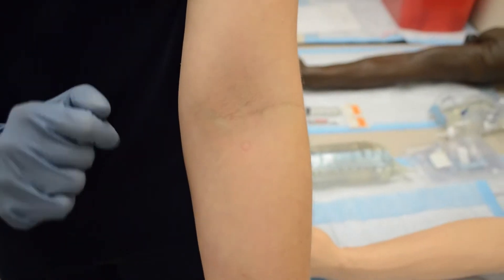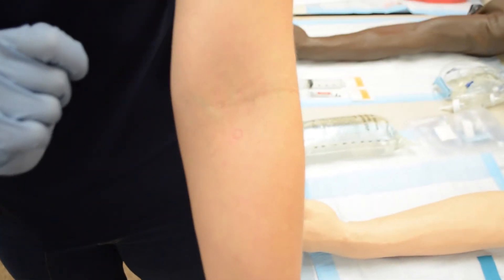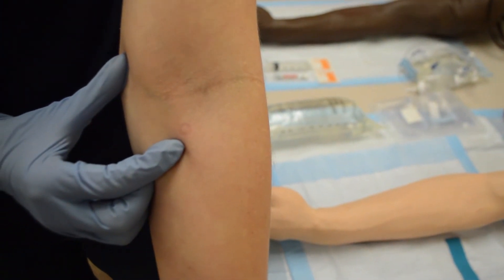Some veins also cannot be straight — sometimes they're set at squiggles. What we want to do is start at the bottom and try to hold taut, applying enough pressure to try and straighten out the vein as best we can.